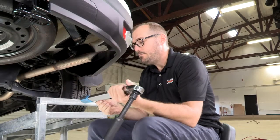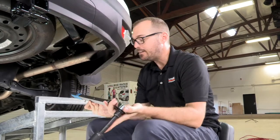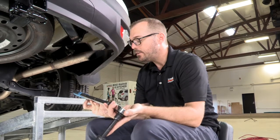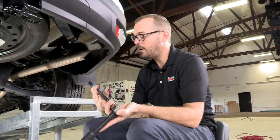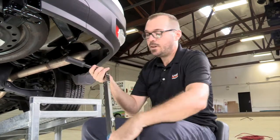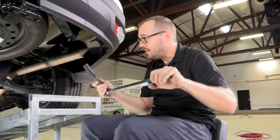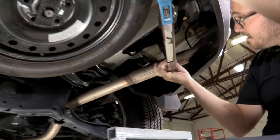We've got our bolts snugged up. I'm going to use a torque wrench to do our final tightening on here. The spec that is called out for this application is 139 pound-feet of torque. I've set our torque wrench — this one is going to click when we get to that value.